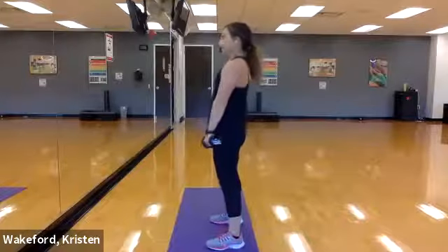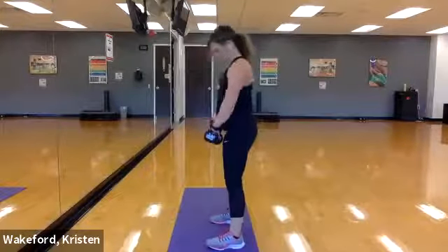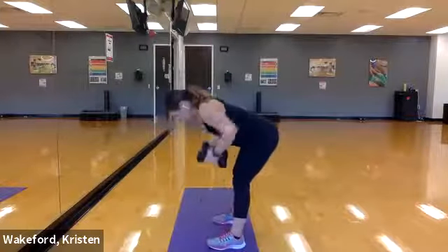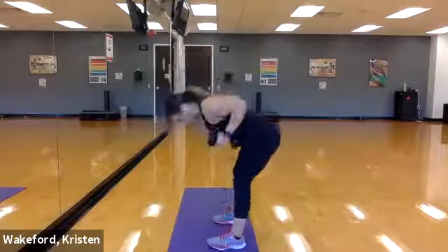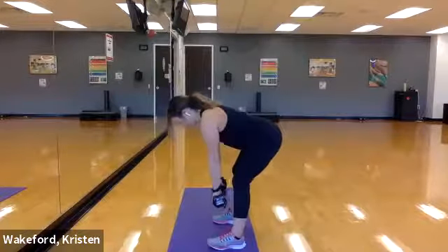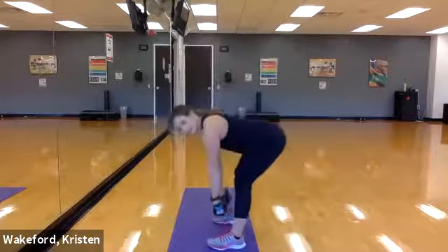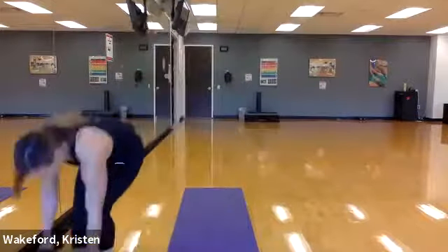Plant those feet, dumbbells in front, deep breath in, exhale, let's go — deadlift, row, there's one, two, three, four, five, six — we might be able to get a little bit lower — seven. Good! Drop those dumbbells — we have lunge jacks, six reps each round. Right lunge first, three, two, and go! One, two, three, four, five, six. Switch — three, two, and go! One, two, three, four, five, six.